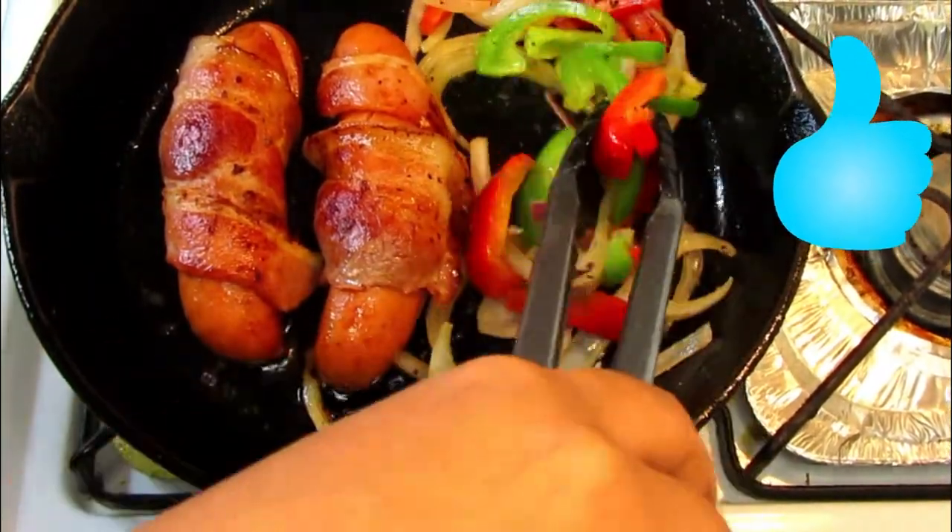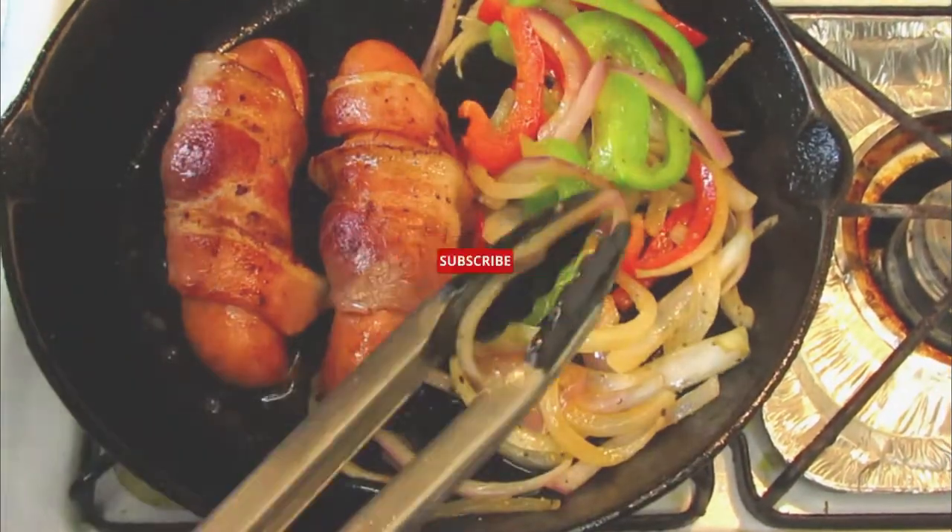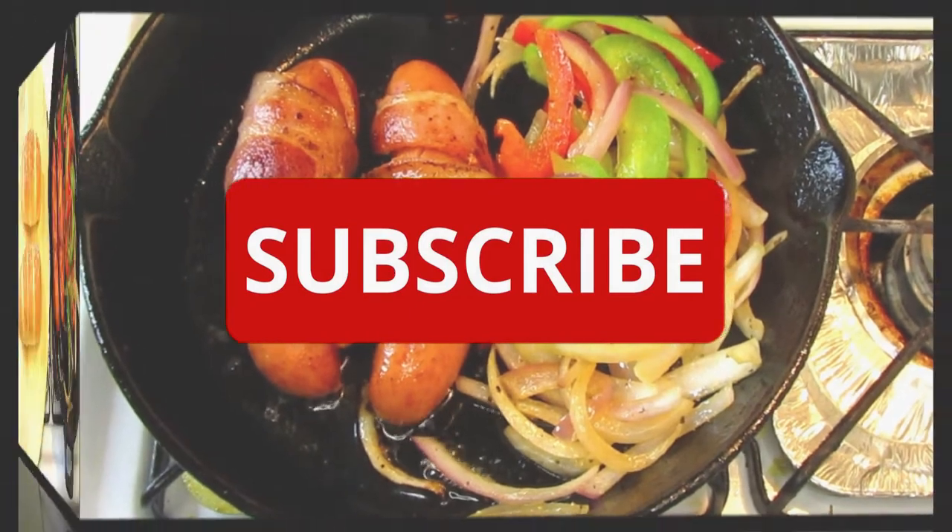Please don't forget to like this video and subscribe to our channel — this will help the channel grow and we would appreciate your support.